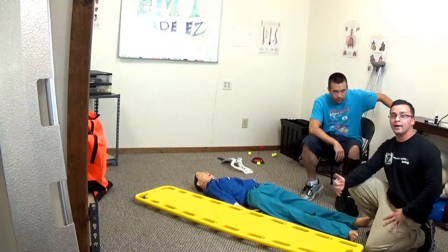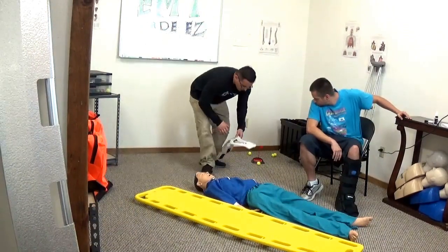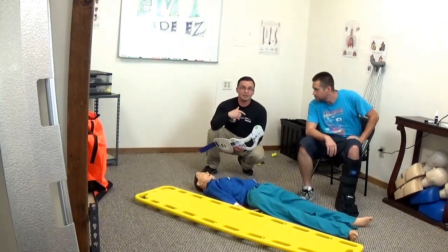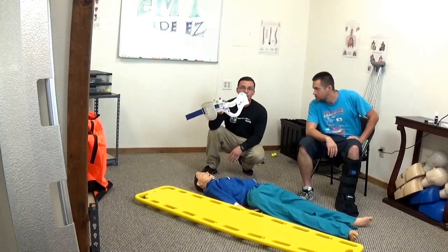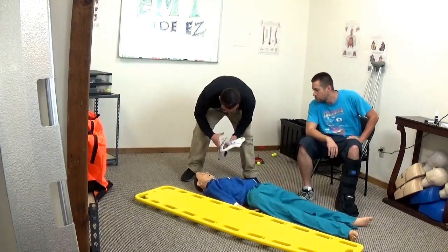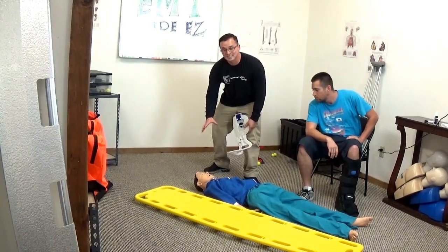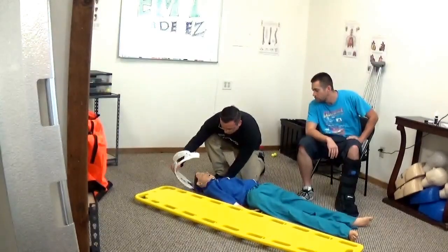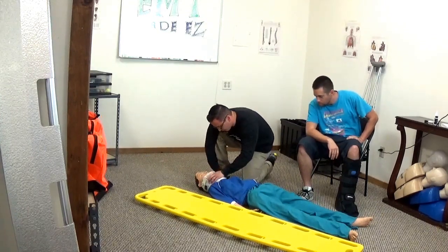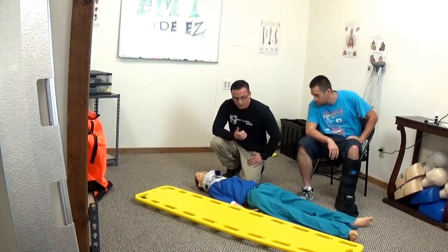After CMS, go ahead and measure for a cervical collar size. If you're not sure how to measure this against your patient, look at the CAD video where I go into detail on how to measure. I'm going to measure for about four inches. Mind you, your partner is still maintaining C-spine. Put the collar on your patient and ask: is that comfortable, is it in place? We'll say it is good.